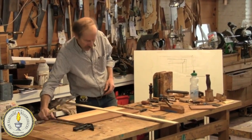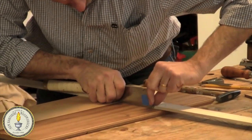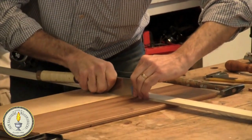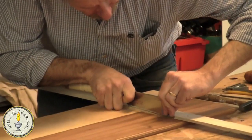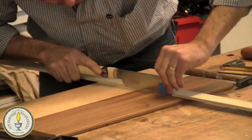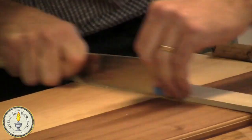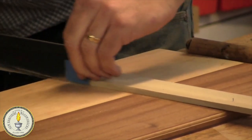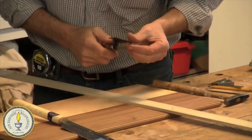I'll take my Japanese saw and pull it against the fence, press it up against the fence. Try to keep it vertical. Get right down there. So then I'll fold this down and cut until my tape gives me that depth. But that doesn't matter because you're chiseling it out anyway.